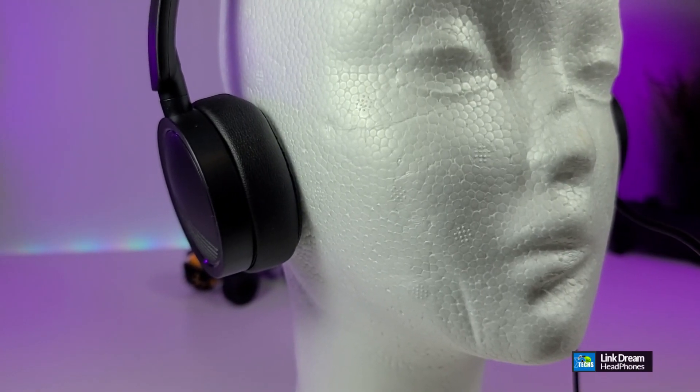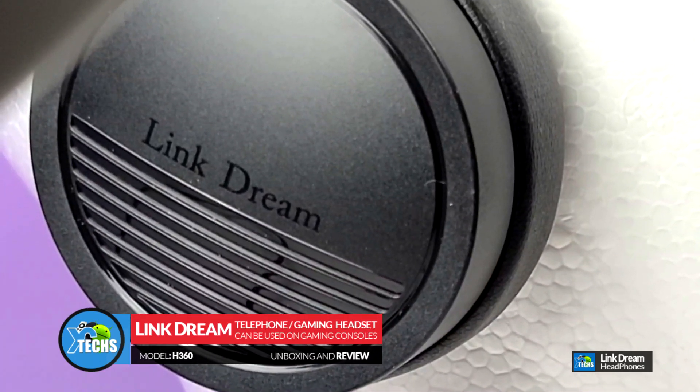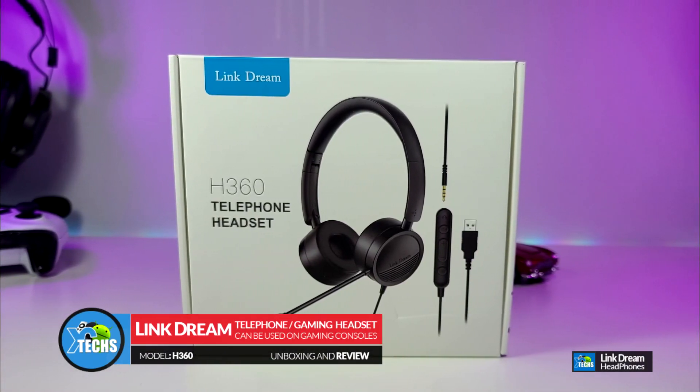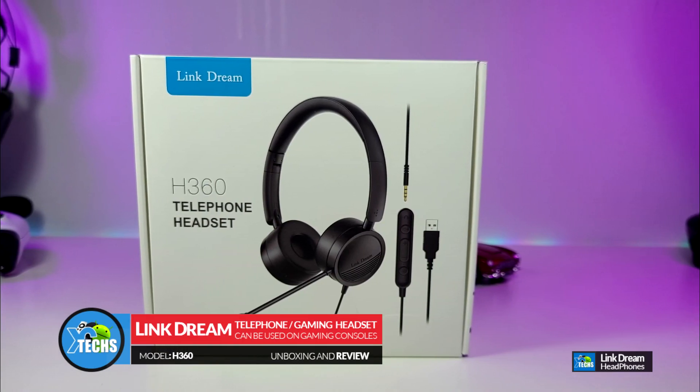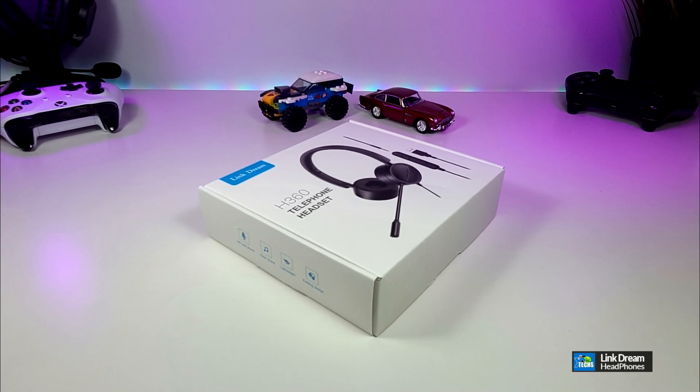Thank you for visiting our channel. Today I came out to review and also quick unbox this nice looking telephone headset. It is done by a company called Link Dream and it is modeled H360. I have to mention that this is not just a telephone headset.